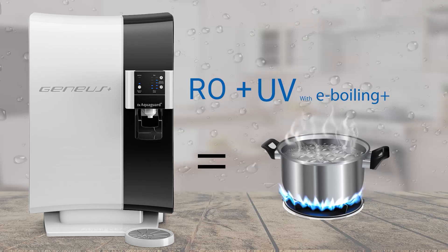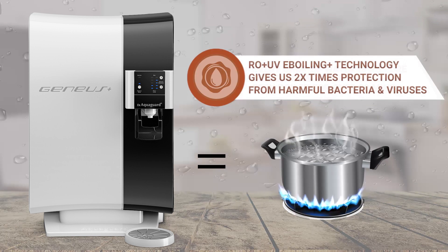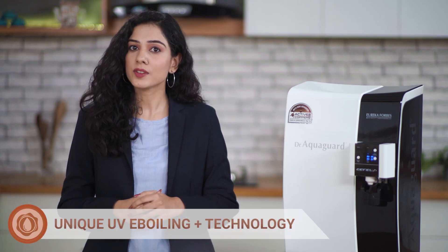Its unique RO plus UV E-Boiling Plus technology gives us two times protection from harmful bacteria and viruses with no chances of decontamination, because now you don't have to store boiled water in vessels. Every UV is not UV E-Boiling. UV E-Boiling Plus ensures that water remains equally safe as normal water boiled for 20 minutes.